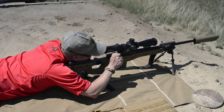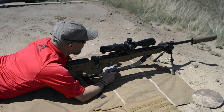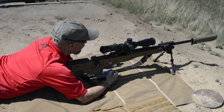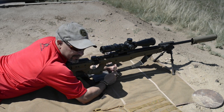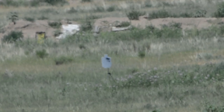Everything we want to do from behind the rifle, we want to have our head up, we're looking around, our shoulders are square. We can load the magazine, we can keep an eye on things — and that all ties back to recoil management.